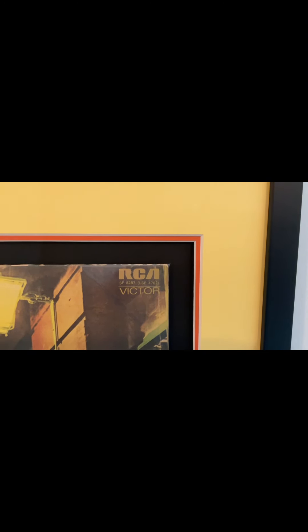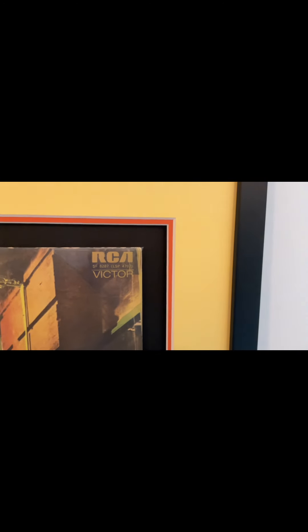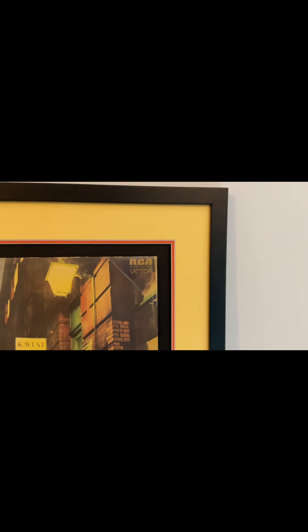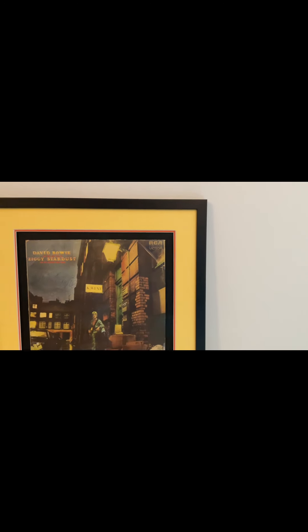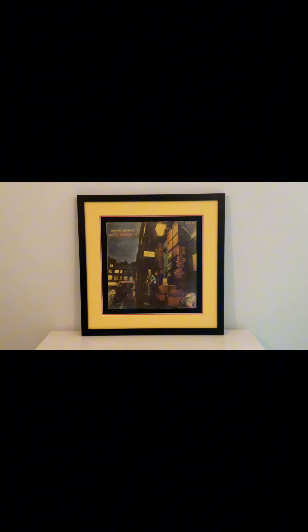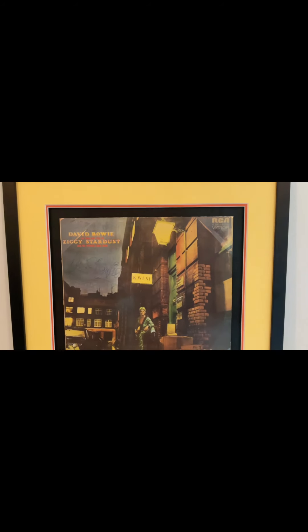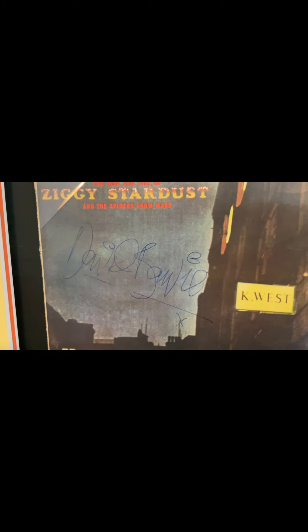Another piece from my collection is this, professionally framed behind UV glass with a couple of borders so it's set back. This is The Rise and Fall of Ziggy Stardust and the Spiders from Mars — the original album in pretty good condition. Most Ziggy albums were played to death. And this one is signed in 1972 with a full David Bowie signature with a nice kiss underneath.